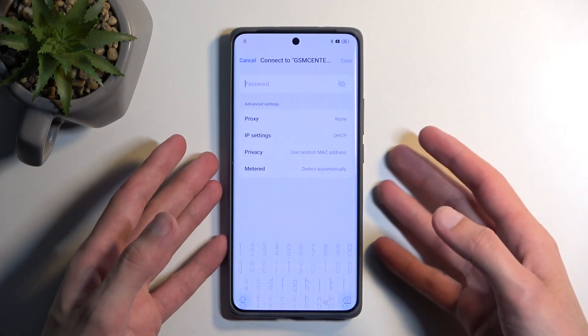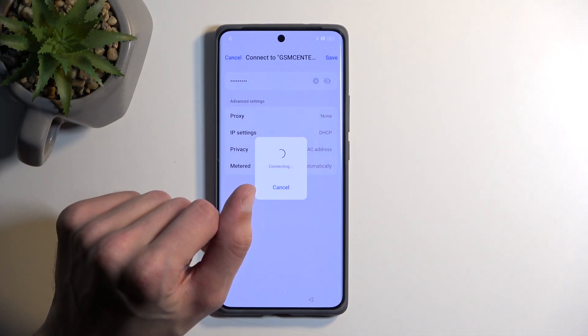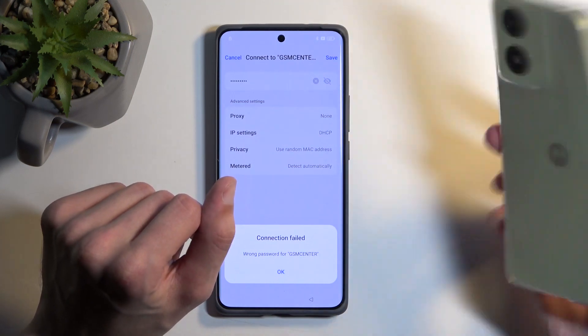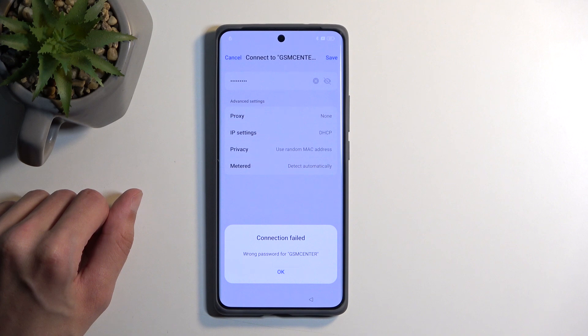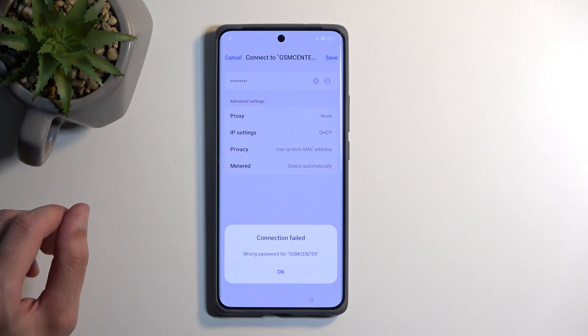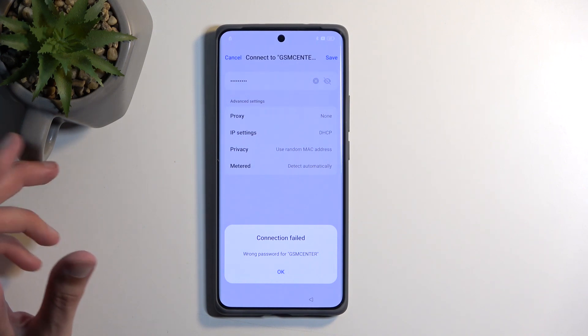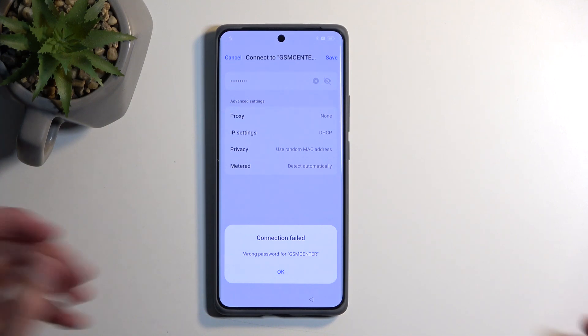The thing that will be a little bit harder to come by for some people would be a second phone. I will be using a Motorola for this, but any Android device with access to the Google Play Store should theoretically function. There are some limitations with certain low-end devices that have the draw over other apps feature disabled, but for the most part any run-of-the-mill Android should work.